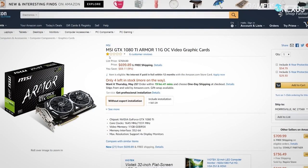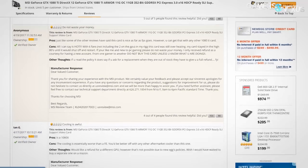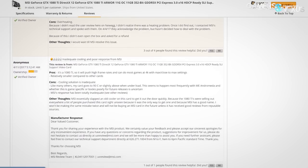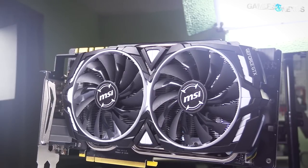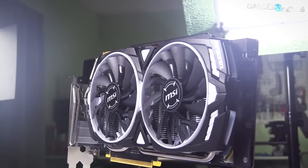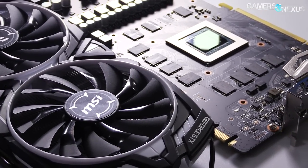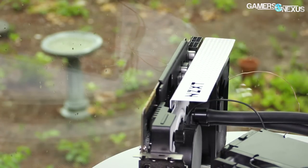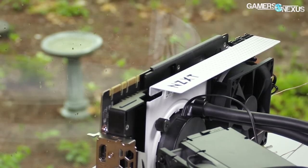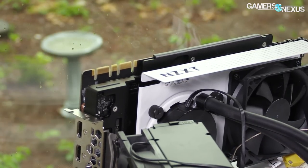Despite having the worst reviews on Newegg and Amazon, we suspected that the MSI 1080 Ti Armor card might secretly be an actually good PCB. The card seems to have a GTX 1070 cooler stuck onto the 1080 Ti GPU and 1080 Ti Gaming X PCB, and if that's the case, we would be able to modify it and turn it into one of the best liquid cooling candidates of the 1080 Ti class, priced at $700 with a custom PCB.